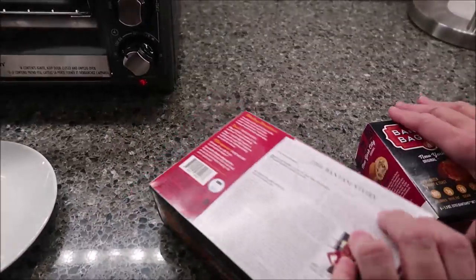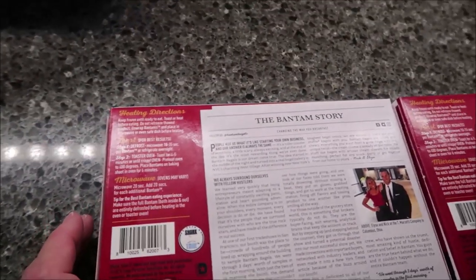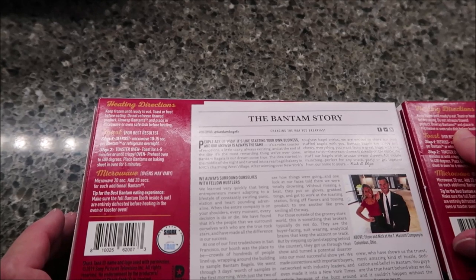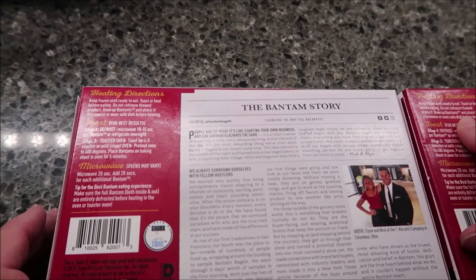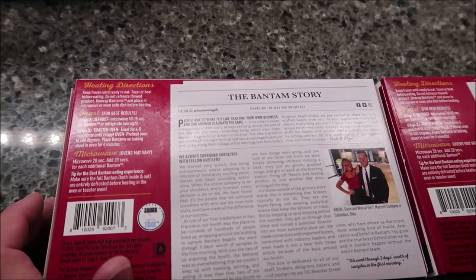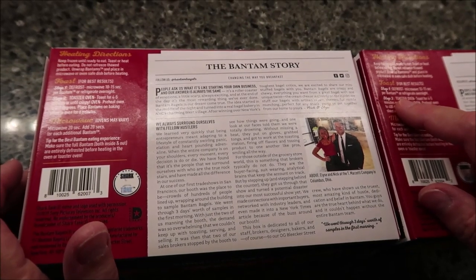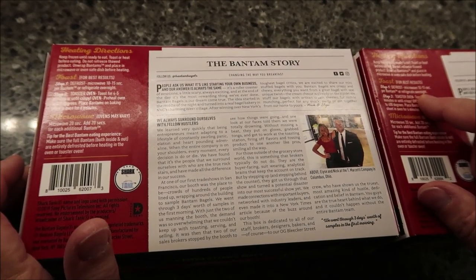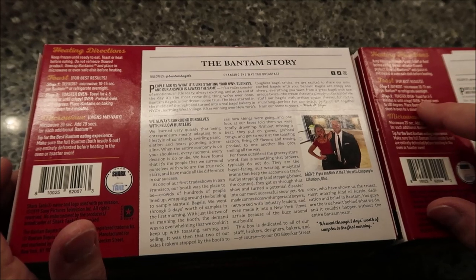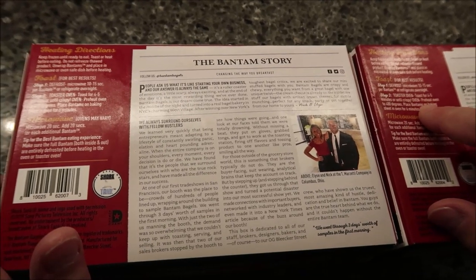We'll talk about calories in a little while after they're finished. Right now we're just going to focus on the heating directions. You want to keep them frozen until they're ready to eat. You toast or heat before eating. Do not refreeze thawed product. You unwrap the Bantams and place them in a microwave or oven-safe dish before heating. For best results, we're going to defrost in the microwave for 10 to 15 seconds per Bantam. Then use your toaster oven and toast for four to five minutes or until crispy.